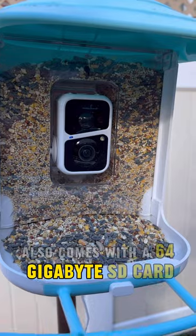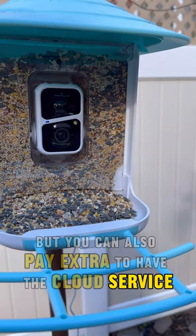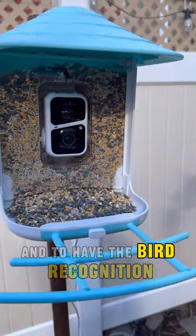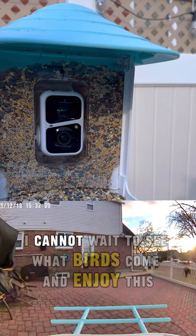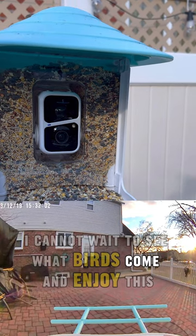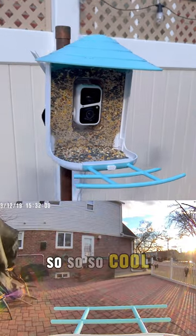It also comes with a 64 gigabyte SD card, but you can also pay extra to have the cloud service and the bird recognition. So now the magic's going to happen. Stay tuned for follow-up videos — I cannot wait to see what birds come and enjoy this bird seed and this amazing bird feeder. So cool!